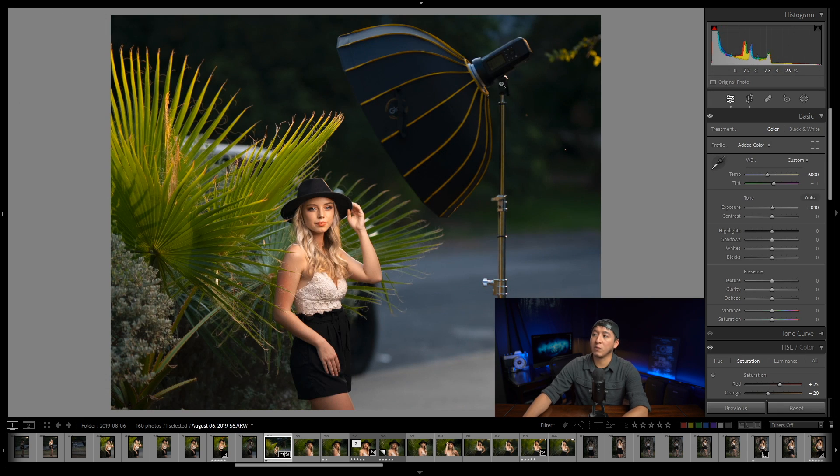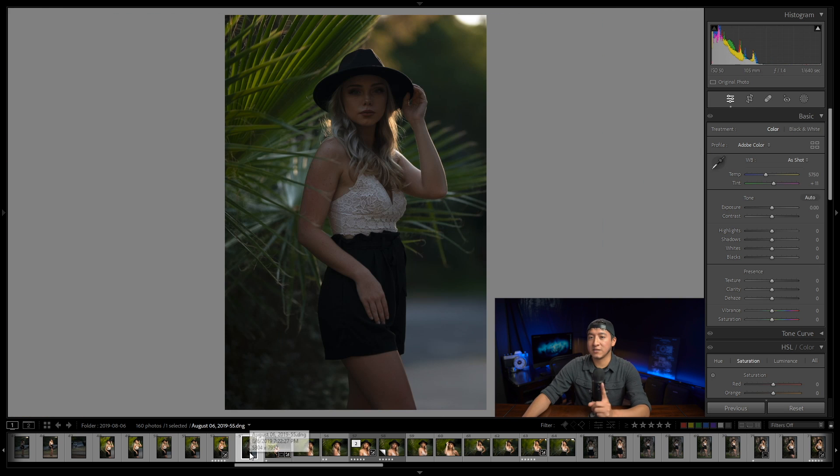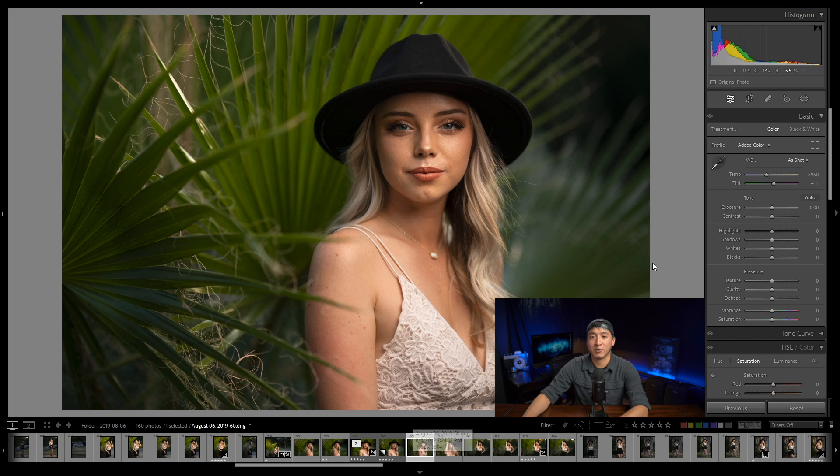The light used is the Explorer 400 Pro with a 34-inch beauty dish, at a very low output of about 1/32 power — so low that it could have been taken with a speedlight. Here is the photo without any flash firing, just in case you're curious how that looked. Now let's go ahead and start doing the dodge and burn.